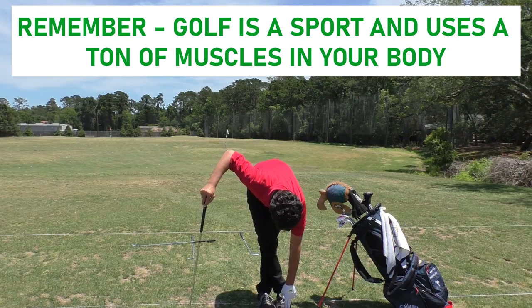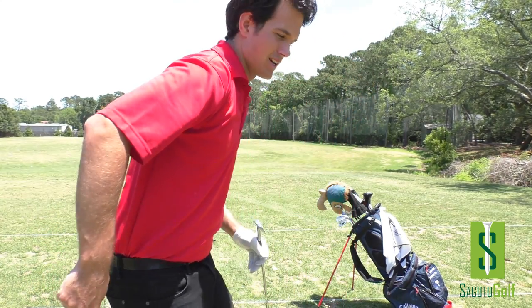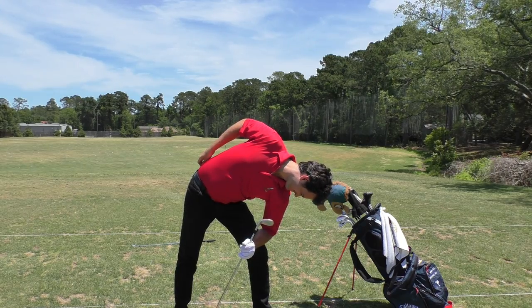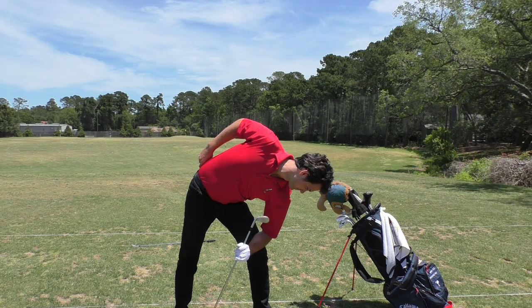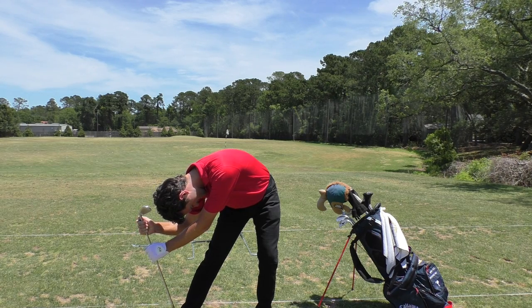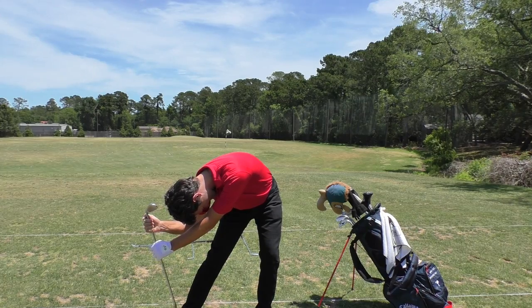Next I do a calf stretch — the legs are very important to get warmed up. Then I do a lower back stretch. If you go out cold and don't stretch, you'll have muscle soreness the next day. When I do stretch, I feel no soreness at all. Tight muscles also make your swing feel different than when you're warmed up — it's like waking up on the wrong side of the bed. Keep your muscles loose through stretching and your swing will perform a lot better.